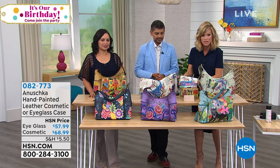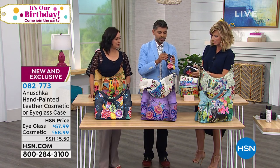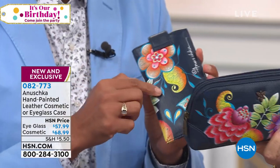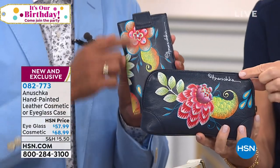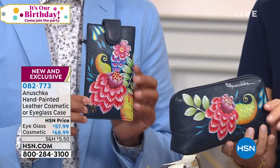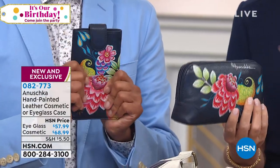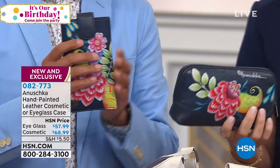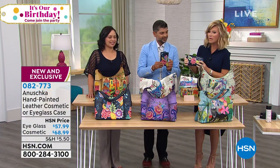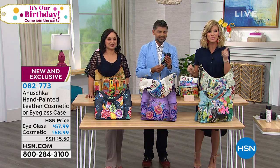We've also got other accessories — an eyeglass case and a makeup bag. You can add those on; we have limited quantities in each, and they're all painted and hand-signed as well. Anything that's leather and hand-painted, we hand-sign every single piece, because as a family we are proud of what we're creating. About 100 or less of each artwork remain. Take advantage of the special pricing — but we've got a lot going on here at HSN, and we've got more right after this.